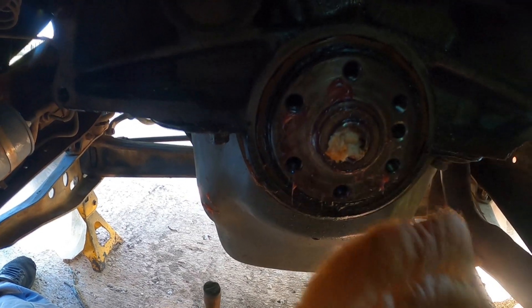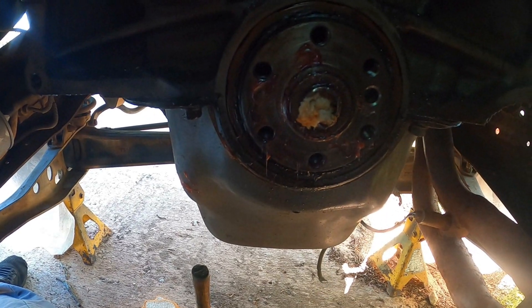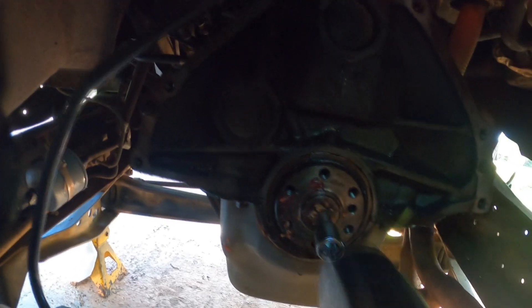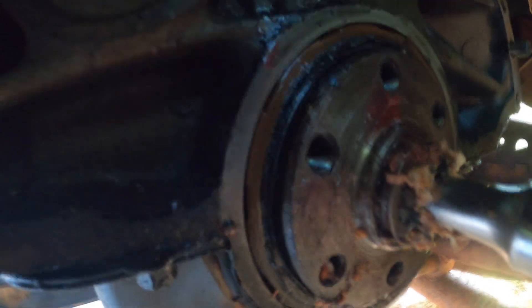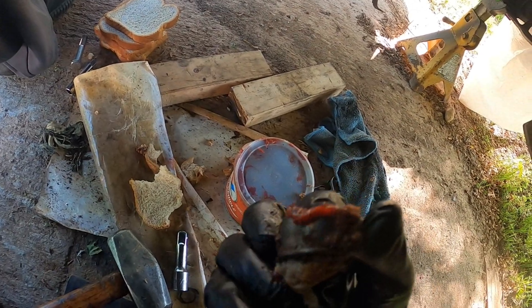I'm going to try the other trick — using bread — because the grease was just expanding out and I didn't have just the right size. It's almost out... and there's the pilot bearing. That actually worked!